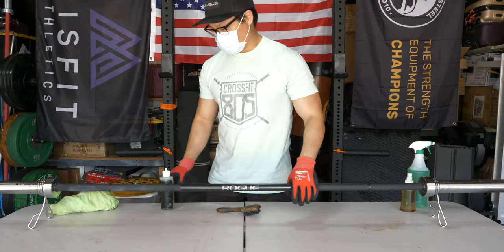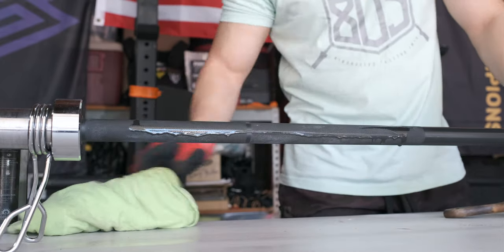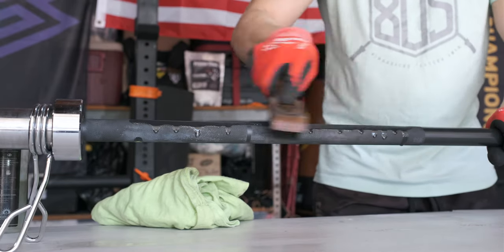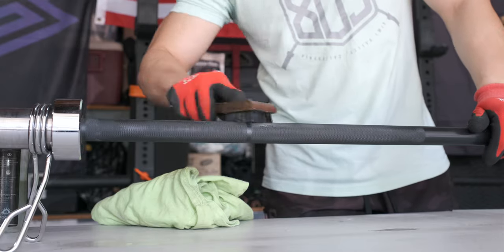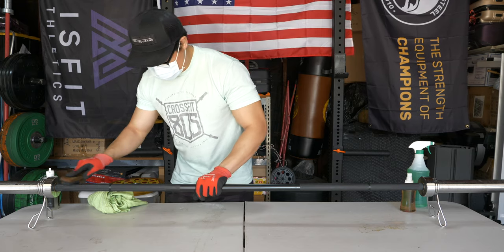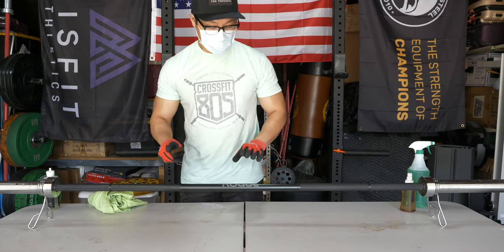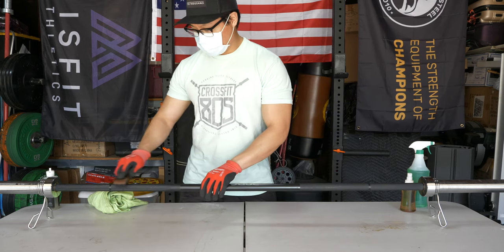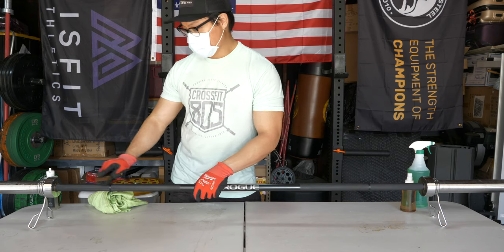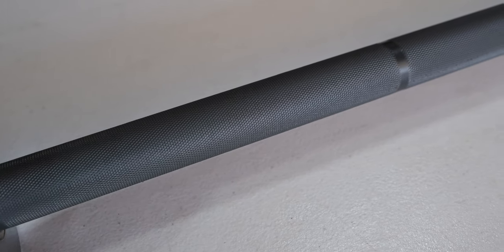There's one side done. I'll go over the middle of the bar now — it's pretty easy to just work the Bar Shield in there and you don't really need to use much more. You might be wondering why I'm not putting any Bar Shield or lubricant inside the bearing. With any high-quality bearings, you do not need to do that — they should spin pretty much forever without you having to maintain them. If they stop spinning, it's probably because they broke.